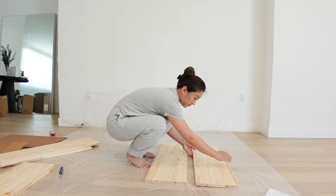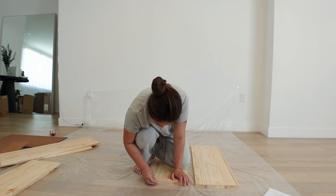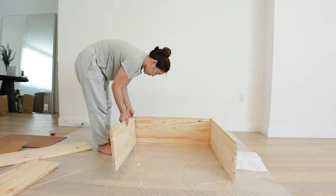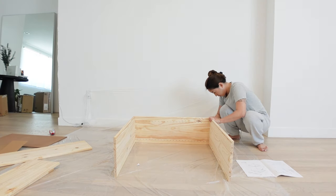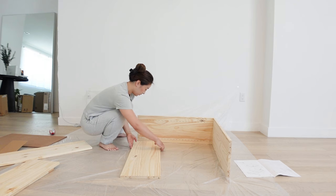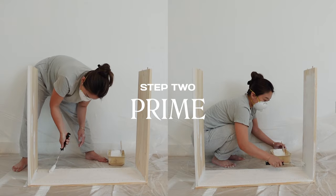It doesn't have to take you that long. The reason it took me so long is one, because I'm a bit of a perfectionist, and two, I decided to use one cabinet as a test day. With DIY projects I feel like there's always a problem that pops up that you hadn't factored and that nobody told you about. So I'm pretty glad I did this because I learned a few things.